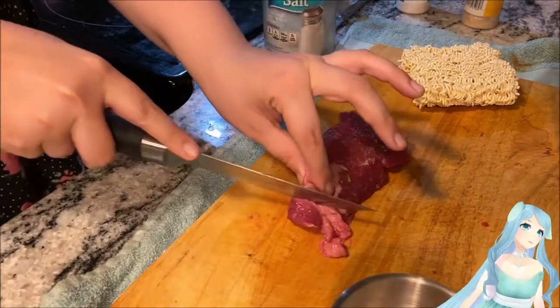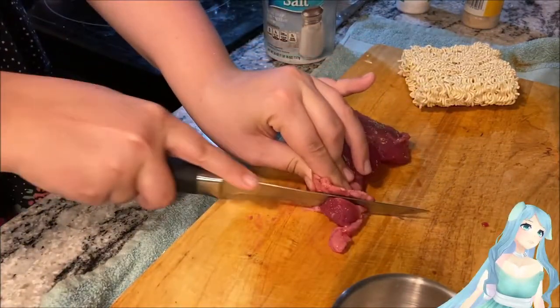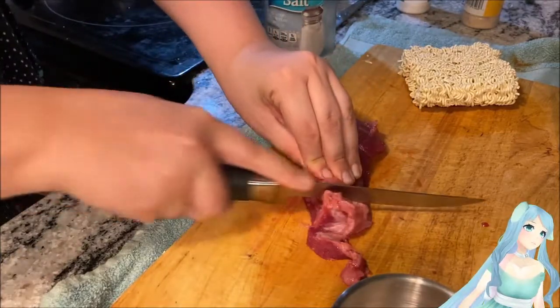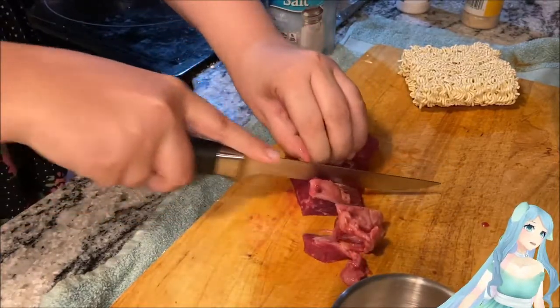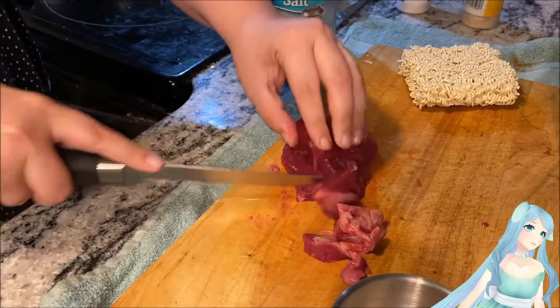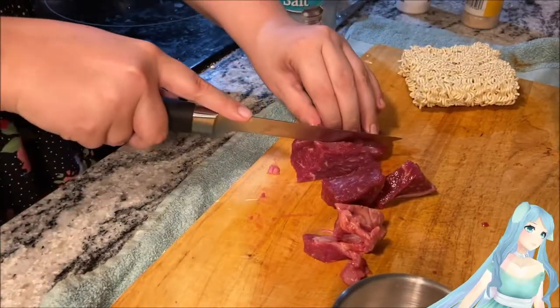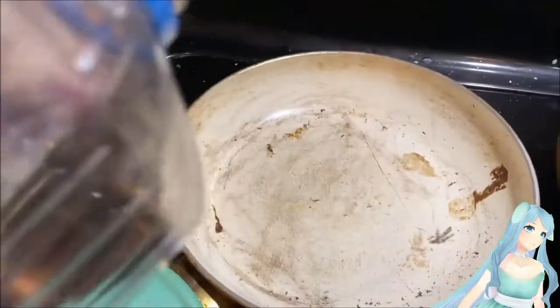Now you're going to cut your slab of meat into smaller bite-sized pieces. You could also do this after you've cooked the meat — I'm doing it before because it's just a lot easier to cook smaller pieces of meat than a large piece.